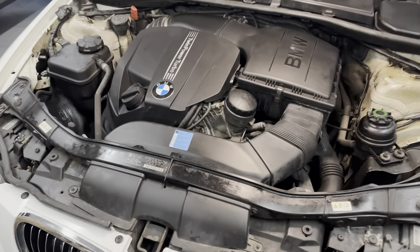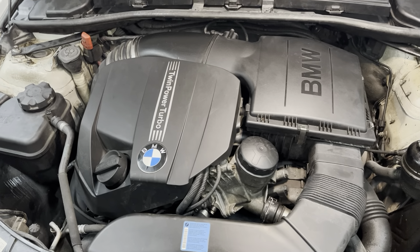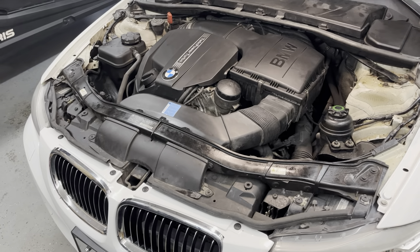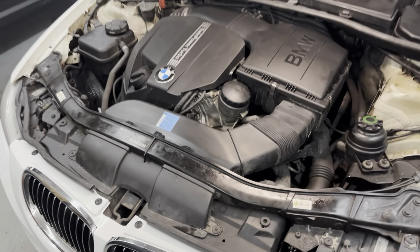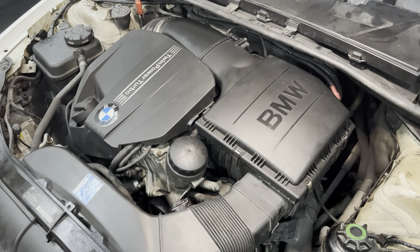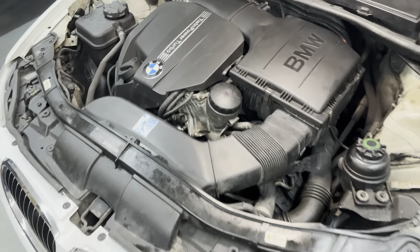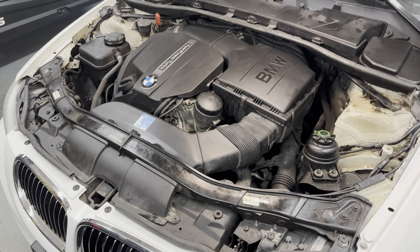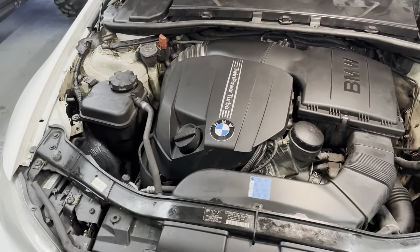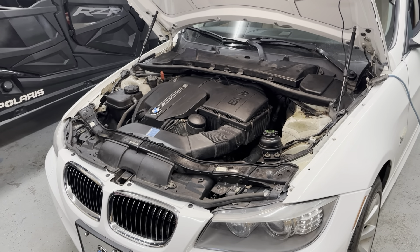We got it all back together, up to temperature, no leaks, all fluids topped up, and the oil filter and oil changed — all good to go. One thing I forgot to mention: the torque specs. The oil filter housing is 16 foot-pounds, and the intake manifold bolts are 11 foot-pounds. Also make sure to clean up any oil off the front of your engine, as it can damage your belt and cause other problems. Hopefully this video helps you get your BMW fixed up and back on the road — leave a comment, subscribe, and thanks for watching.